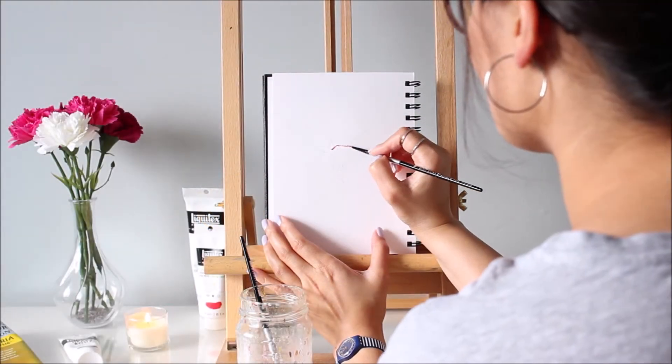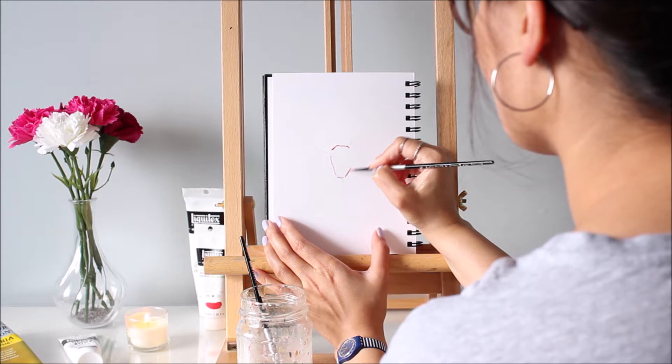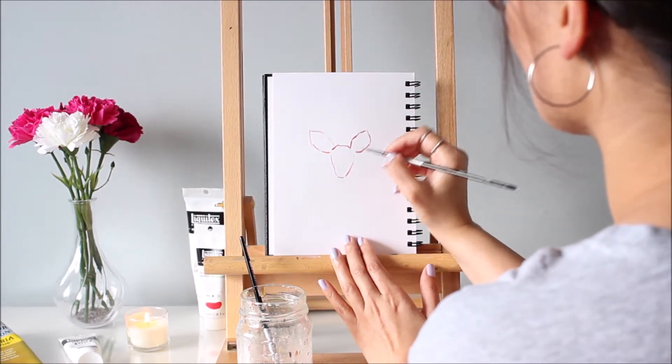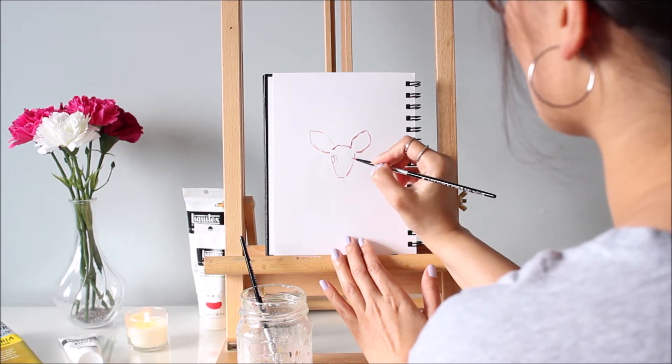To draw or paint animals, or anything for that matter, look for basic shapes and start there. Here I'm using a mix of Yellow Ochre and Cadmium Red Medium to outline the shape of this fawn.